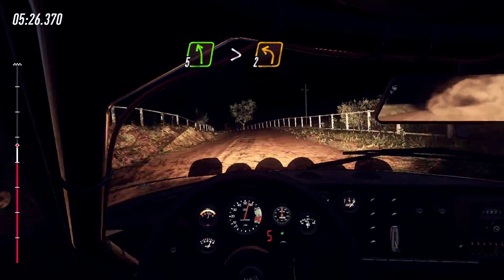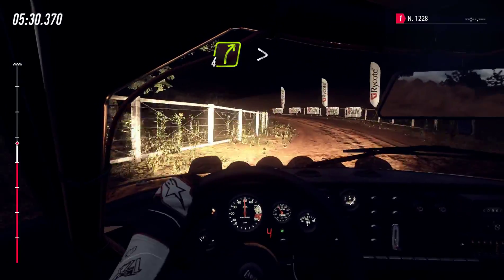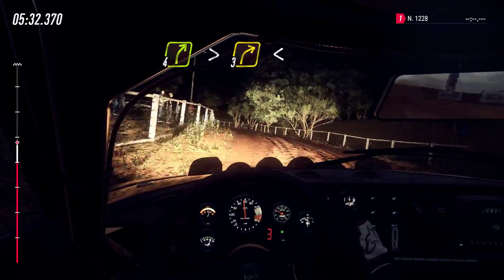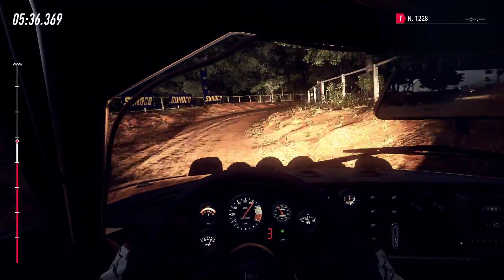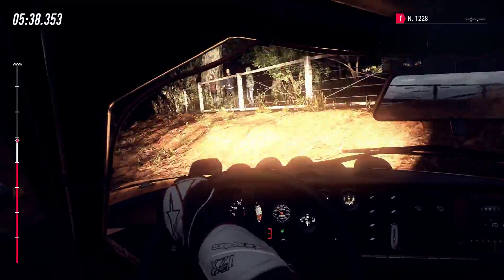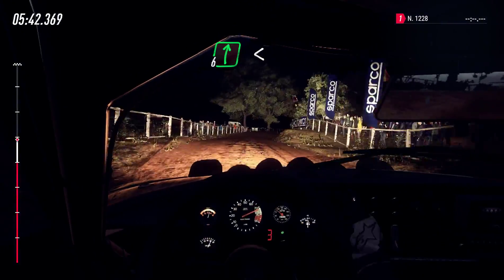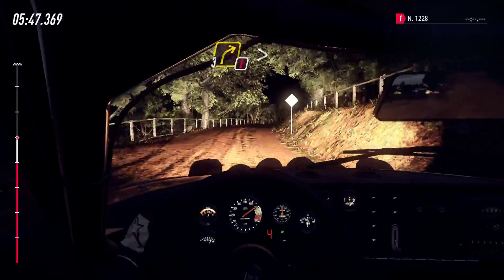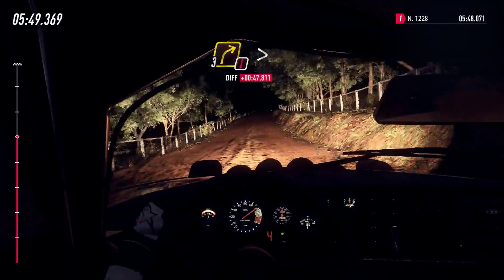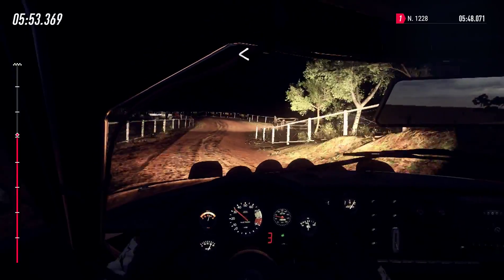30, 5 left of a crest very long, tightens 2 long, into 4 right long, tightens 3, opens very long, past junction, into 6 right, into 6 right opens of a crest, 30, 5 right long over crest caution, 3 right of a crest tightens, into 2 left, opens.